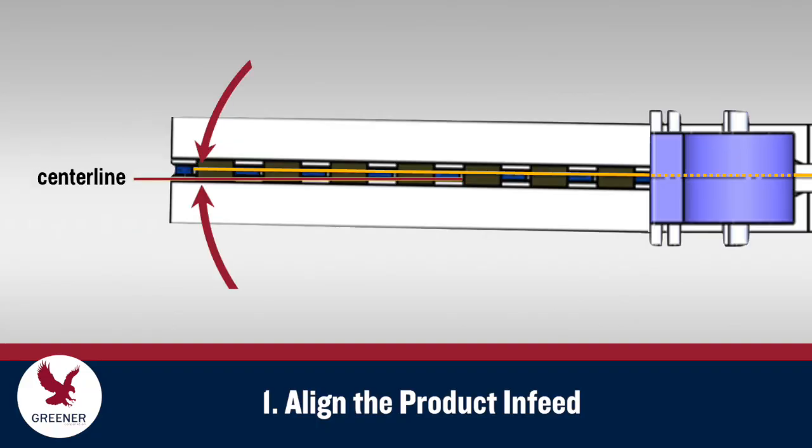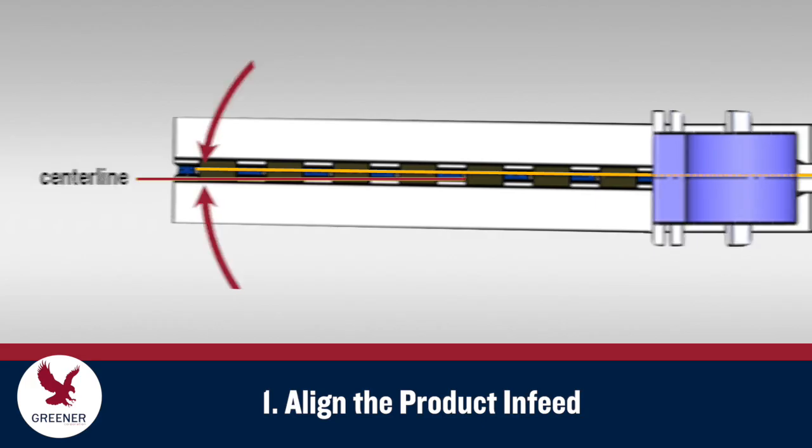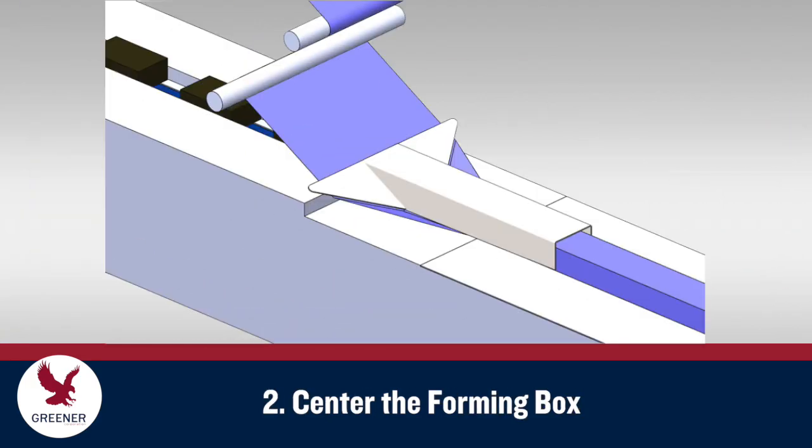Infeeds often get moved out of position and deliver the product at an angle, causing a number of chronic problems. Forming box adjustments can often be improved, especially if they have been moved off-center to compensate for product entering the wrapper at an angle.